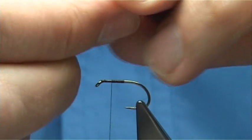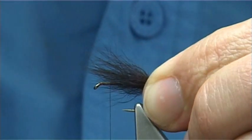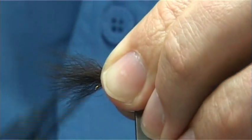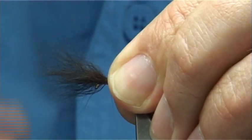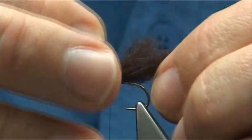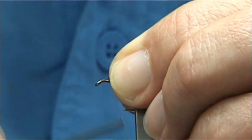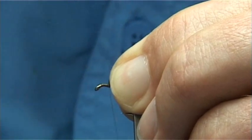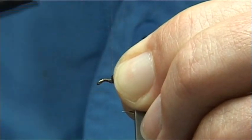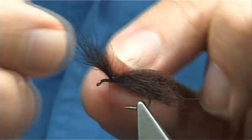Make sure these are slightly lined up. When you tie this forward of the eye, you're looking for roughly the length of the hook. I'm going to go about five or six turns or so. Then I'm going to split it into two equal parts either side to form the wing.